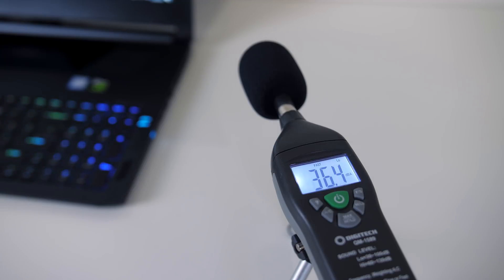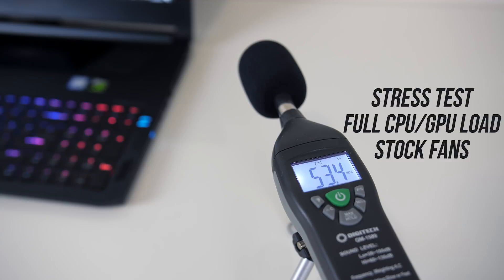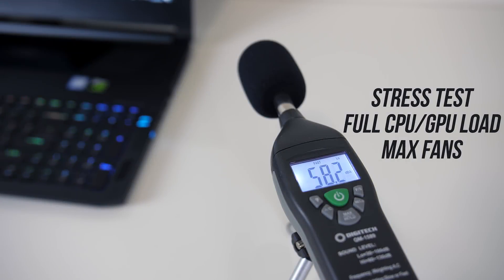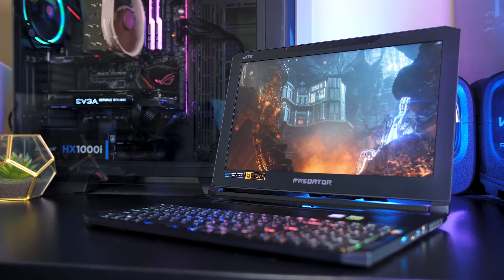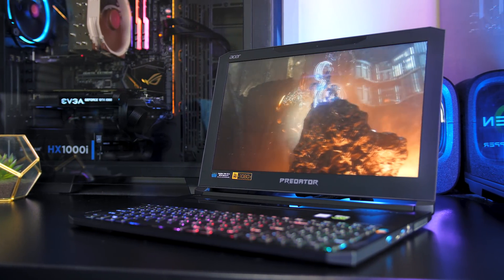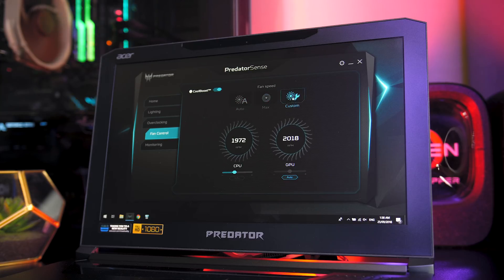As for the fan noise produced by the laptop, I'll let you have a listen to some of these tests. At idle it was fairly quiet, and while gaming it was about as loud as any other gaming laptop I've tested. Under stress test this rose a little, and with the fans manually maxed out it gets quite loud. You've got the option of controlling the fan speeds of the CPU or graphics independently through Acer's Predator Sense software, so that should help in finding a good balance between temperatures and fan noise.